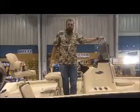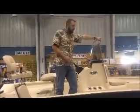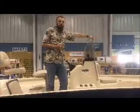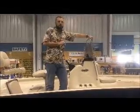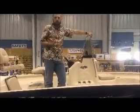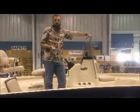Like all Express Boats, our H20 Bay is built with premium aluminum, as well as injection foam in the floor and the gunnels. What this does is add additional flotation for safety purposes.